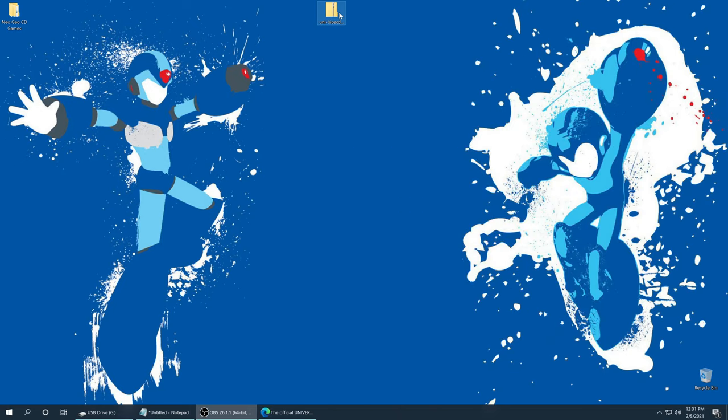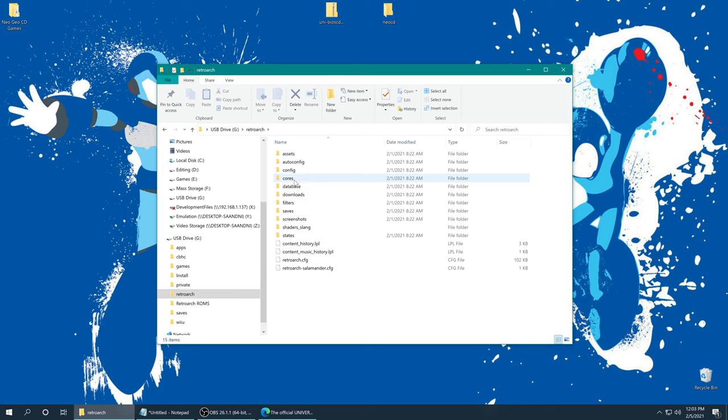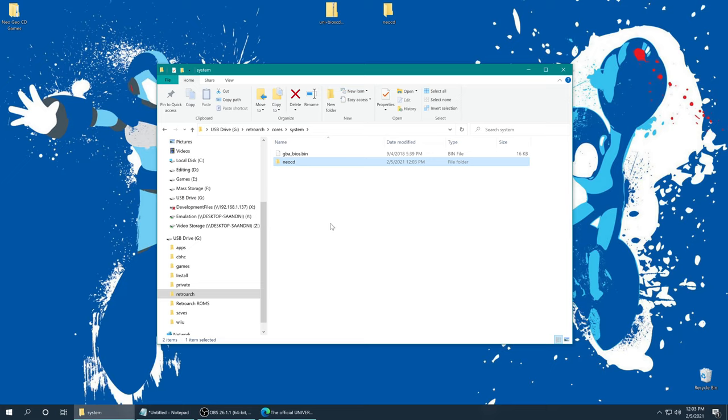Once that download is complete we need to get the Universe BIOS extracted — it's in zip format so it shouldn't matter what program you're using, just get it extracted. Once you have your Universe BIOS extracted there is a little bit of setup we need to do. The Universe BIOS CD.ROM file is named correctly as-is when you download it. We need to make a folder and name it 'neocd' — all lowercase, no spaces. Drag your Universe BIOS file into the neocd folder, then open your Wii U SD card, go into the RetroArch folder, go to the system folder, and drop your neocd folder into the system folder. Now your Neo Geo CD BIOS file is placed and ready to go.